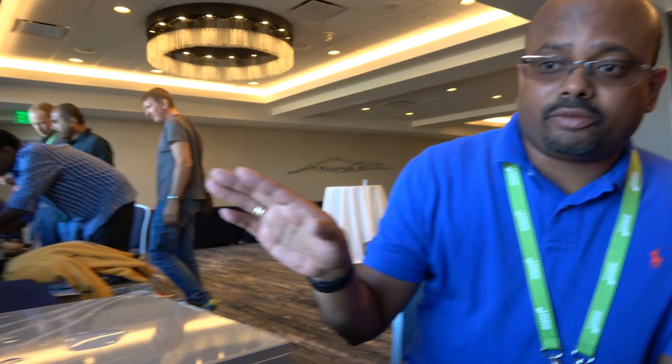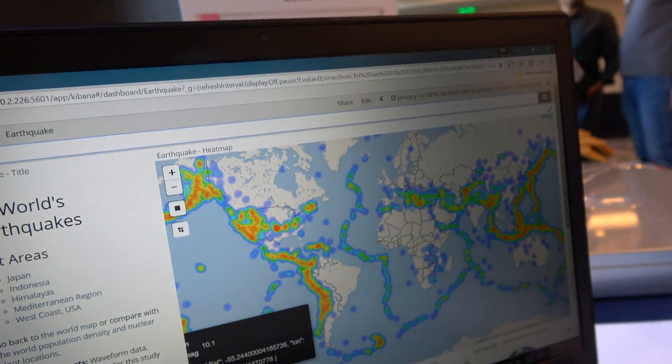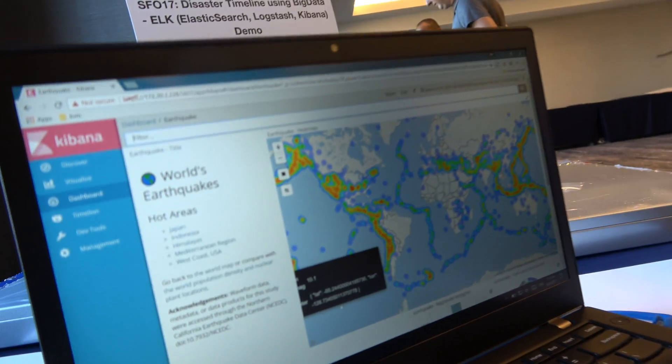This shows all the earthquakes that happened all over the world starting from 2000 until 2016. It just took a second to visualize this. This has three components — Elasticsearch, Logstash, and Kibana. Logstash gets the data and massages it, and Kibana is used to visualize it. The Qualcomm solution is going to be for cloud computing and all kinds of processing in the cloud — and what we are running here is more of a big data solution.